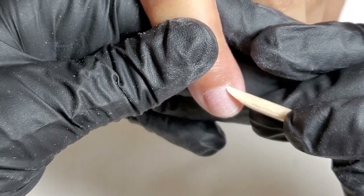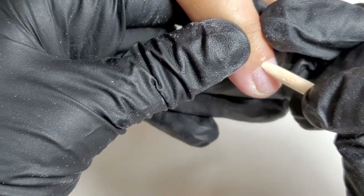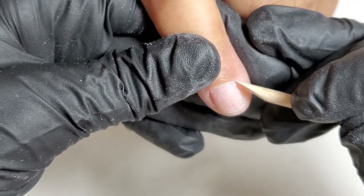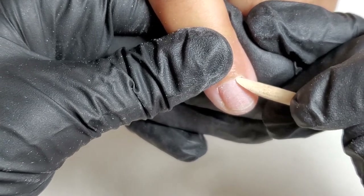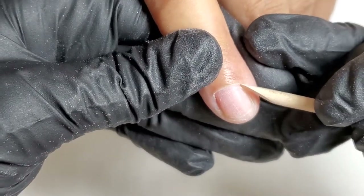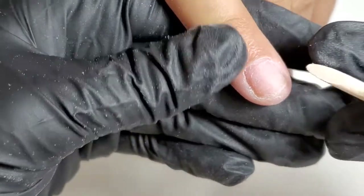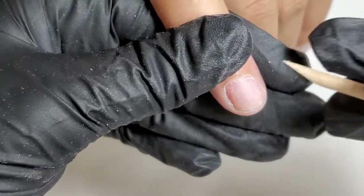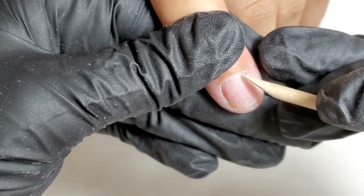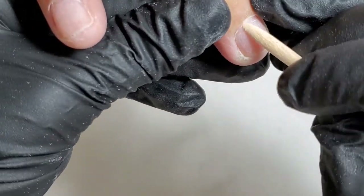Then using a wooden stick I'm opening the proximal nail fold for future work with an e-file bead. It's actually not just pushing back the cuticle, but literally opening the fold. The goal of this process is to leave the cuticle on the nail plate so an e-file could successfully clean it up later on.